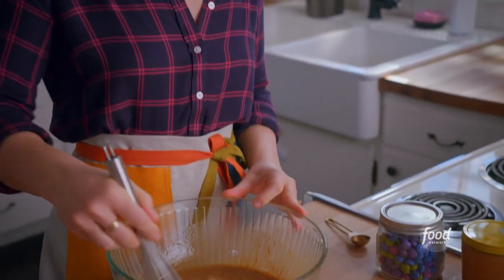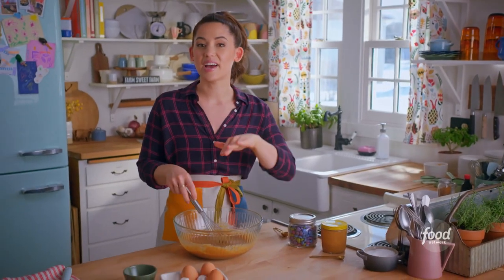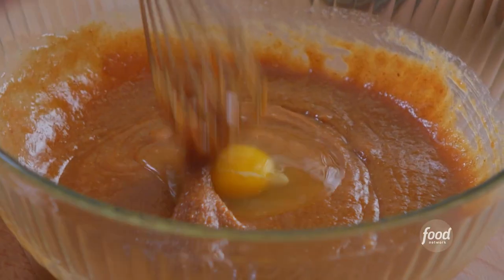I'll whisk this together. Okay, this is combined. I'm gonna add three eggs now, one at a time. Monster cookies are a classic Midwest dessert. They were invented in Michigan and they've got to have peanut butter, oats, and candy coated chocolates — three of the best things.